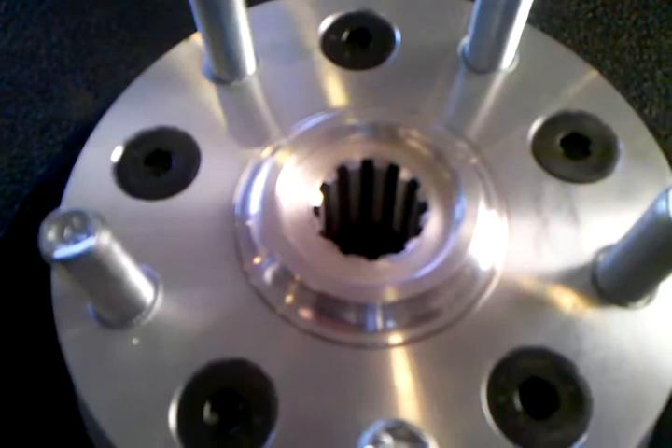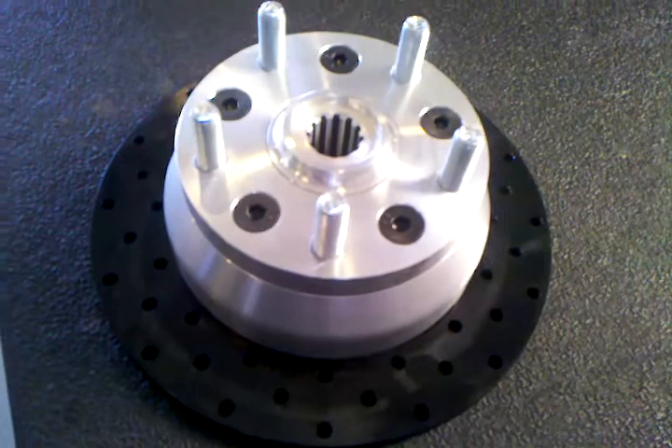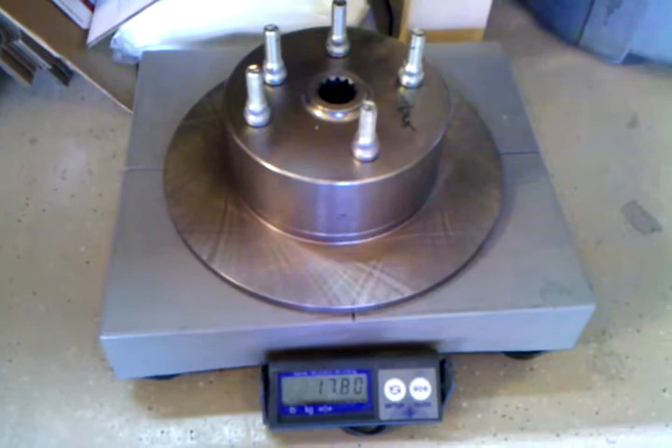This rotor is pretty lightweight, but I've set up a scale to show the weight differences. Scrolling down here, we're looking at 17 pounds 8 ounces on this competing rotor — that's pretty heavy.